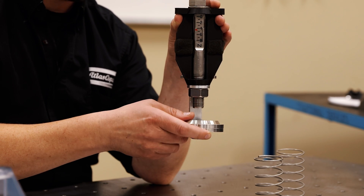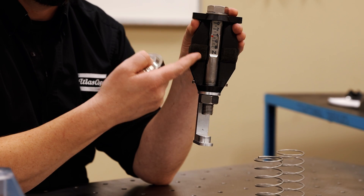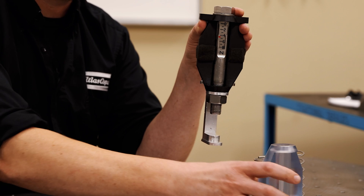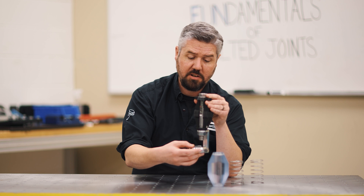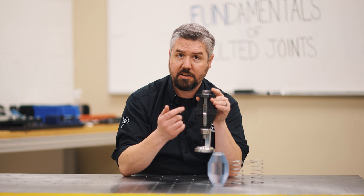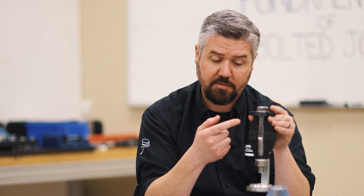When we talk about the service load not directly affecting the load in the bolt, that is only in the situation where we have a favorable design. This alternating load condition is not what we want to see — it is much more likely to come loose in the field. The nut is going to find a way to work its way off, or it's going to fatigue and fracture the fastener.